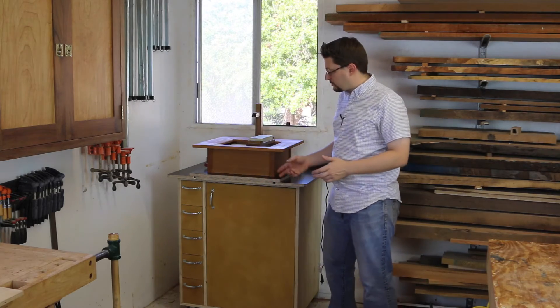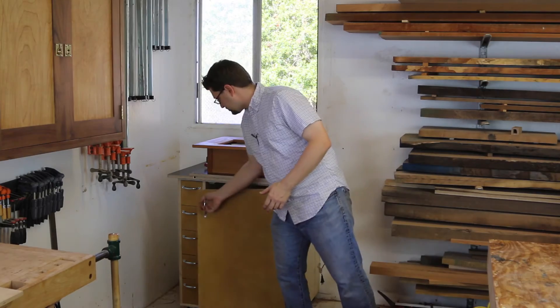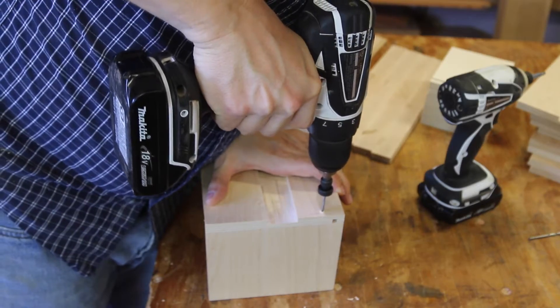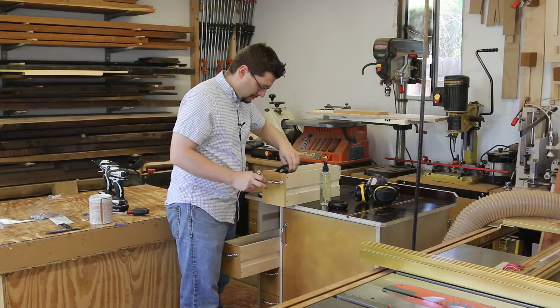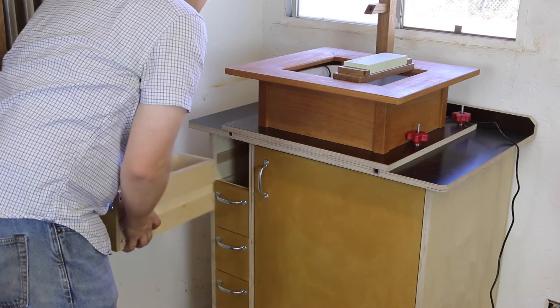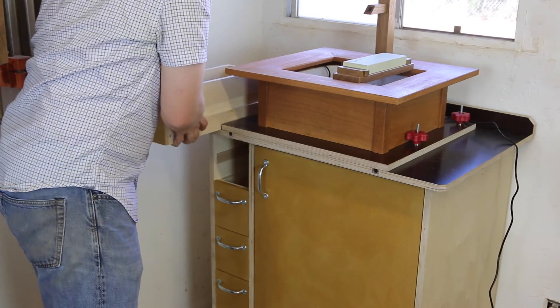You also have room for a grinder or other sharpening items such as a Work Sharp. To the left of the door is a whole bank of drawers. These drawers are great for holding all of your sharpening stones, angle jigs, sandpaper, or anything else that you would need to use for sharpening.